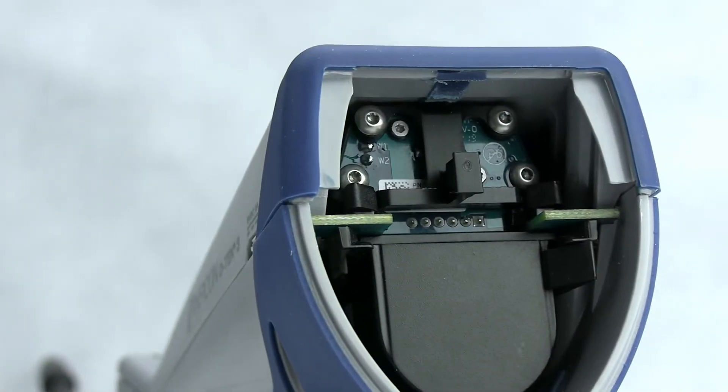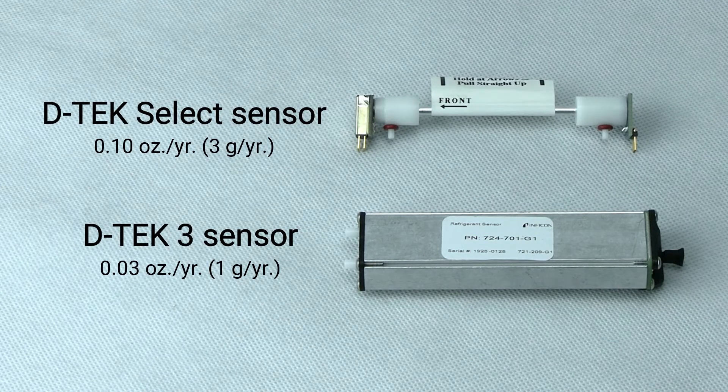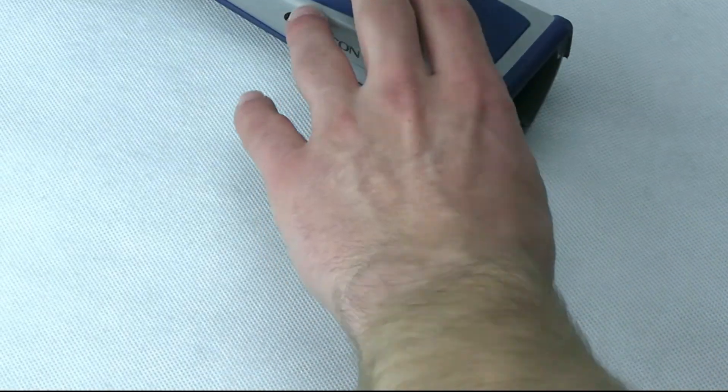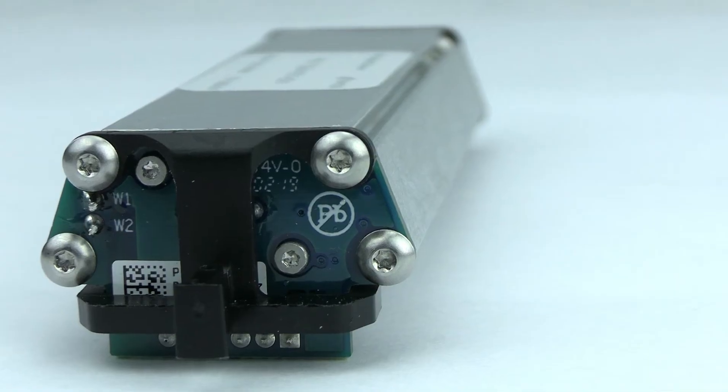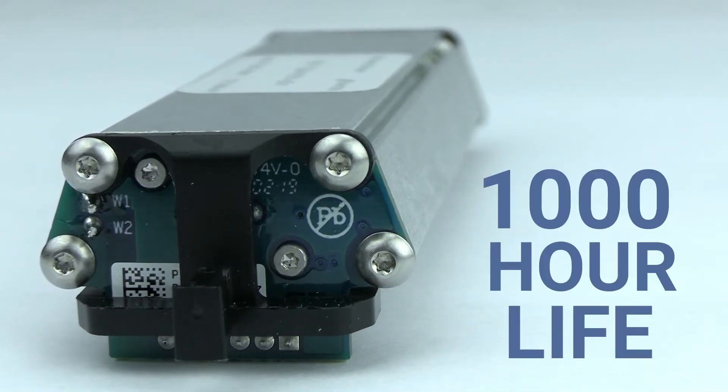DTEC 3 uses an all-new infrared sensor designed and assembled at our Inficon factory in Syracuse, New York. Infrared technology allows DTEC 3 to remain super sensitive to a wide range of refrigerants for the full 1,000-hour sensor life.